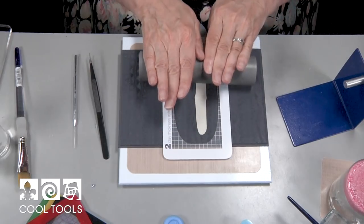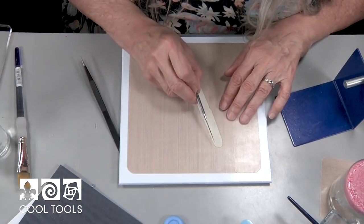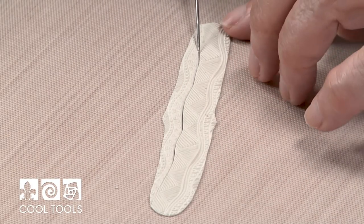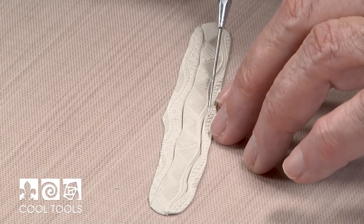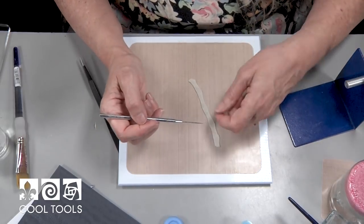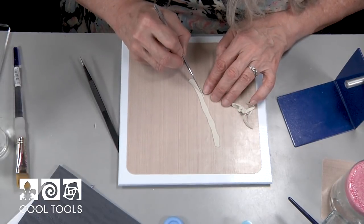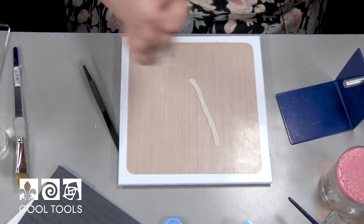Now I'm going to cut the design out with my needle tool because I want to follow the line of the texture — I'm using the texture as my guide. When you cut with your pick on your clay board, you want to make sure you're gliding it over the surface. Don't drag it or press too hard, or you risk scratching your surface, and the needle tool can also vibrate and create a ragged line. I'm just going to trim some of this off right here.